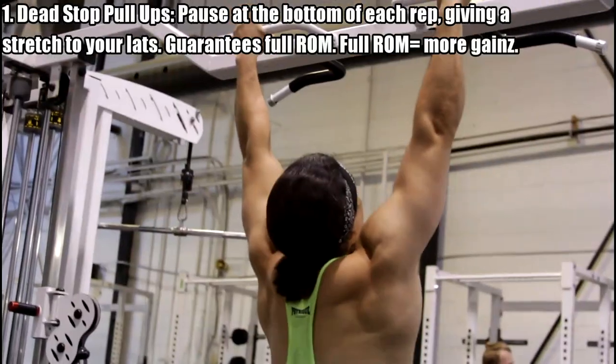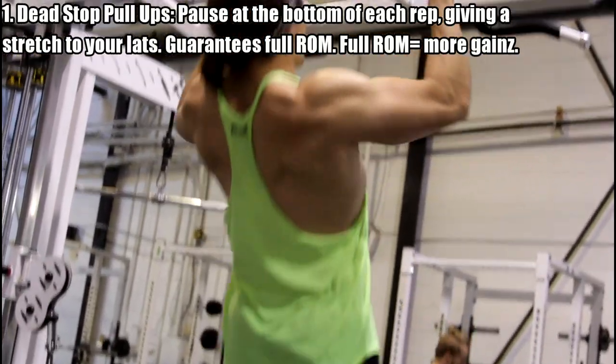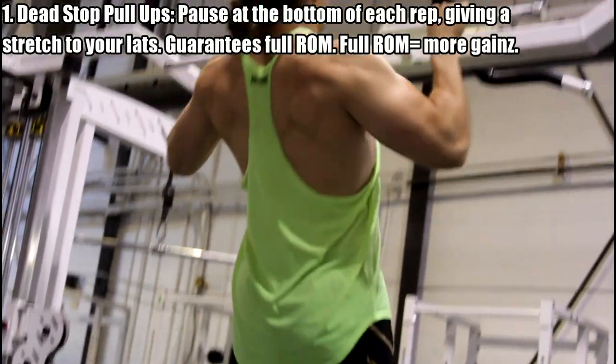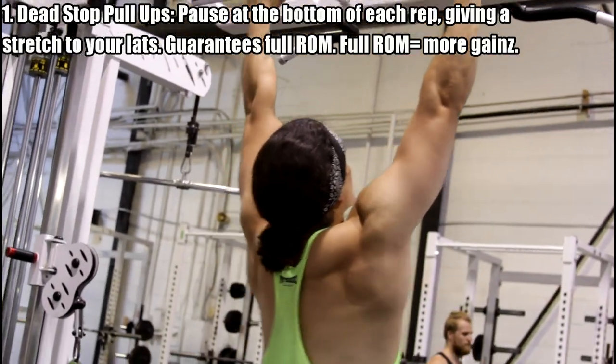Now I want to talk about the pull-up itself, because a lot of people ask how to become better. I'll make another video on pull-up progressions. But for this video, I want to talk about three different types of pull-ups you can execute. The first one is a dead stop pull-up. Every single repetition, you lock out with the elbows, feel that complete stretch with the lats, hang at the bottom for just a split second, and then pull yourself back up. This ensures a complete range of motion. A lot of guys will bang out reps and decrease their range of motion over time, cheating themselves out of more muscle growth.